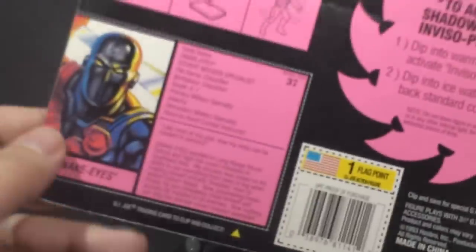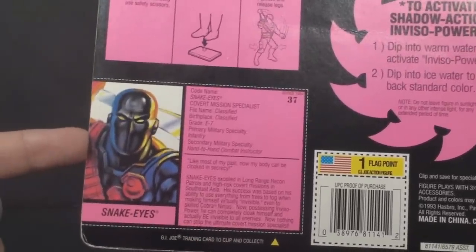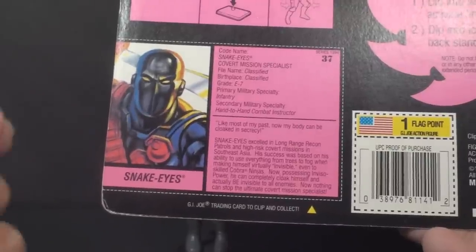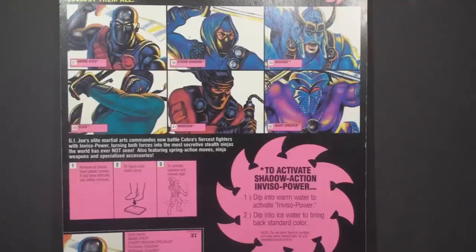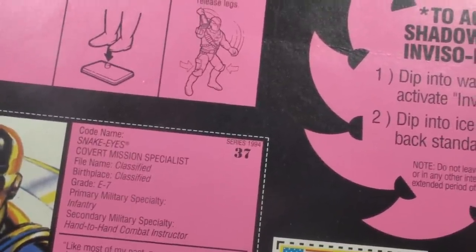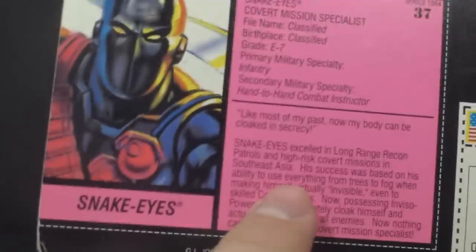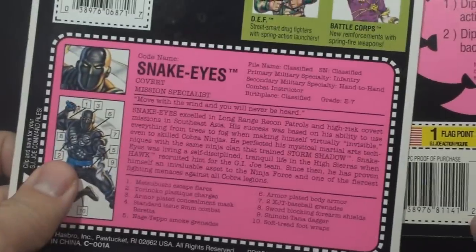Let's take a look at Shadow Ninjas Snake Eyes' file card. In 1994, gone are the standard file cards — they're shrunk down to trading card size. G.I. Joe, the toy line that revolutionized the industry by printing detailed biographies on the packaging, has shrunk the file cards down to a trading card. And what did they do with the extra space saved by shrinking the file card? Extra-large portraits of Shadow Ninjas figures and instructions in extra-large letters. This file card says it is number 37 in series 1994. The file card is in a garish color and the font is really tiny — very difficult to read.